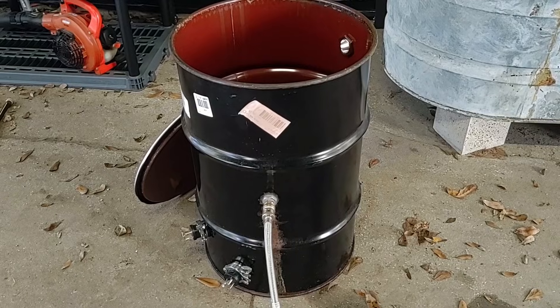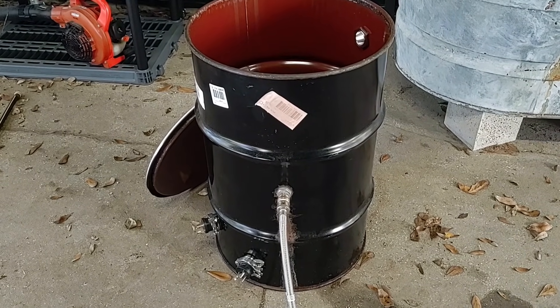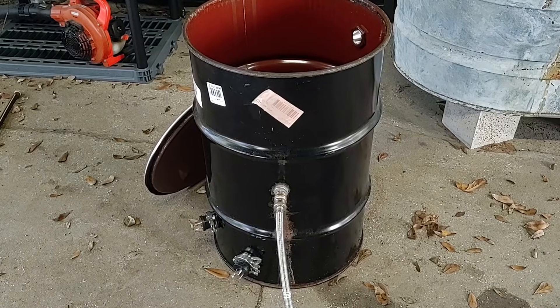Instead, I recommend a barrel steamer that you can construct yourself for a very low cost, and you could do about a ton of substrate every run. It really is as simple as getting a 30-gallon barrel with some heating elements and a float valve. That's it.